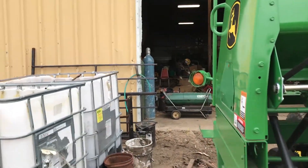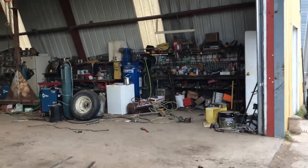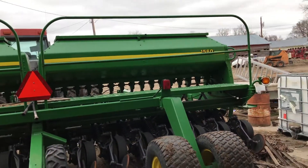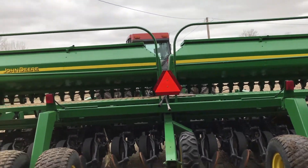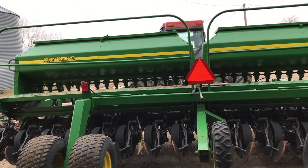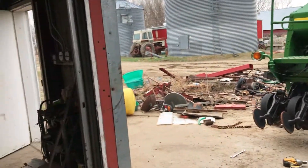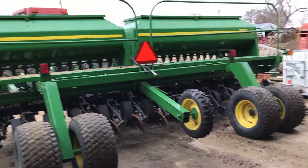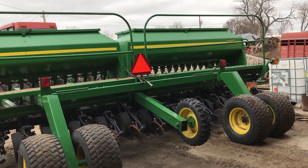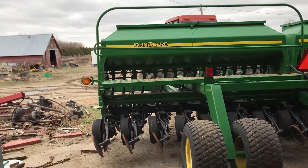I figured I'd just do a few hundred acres of our own with it, but I was having a hard time wanting to spend what they wanted for them. I kept scrolling through Tractor House and finally one day I saw a drill down in Newport, Arkansas for like $22,000 — exactly what I wanted — compared to the $40,000 they wanted around here. So I called and talked to the guy and they said they'd deliver it up to me.